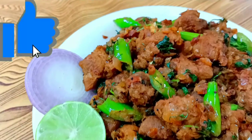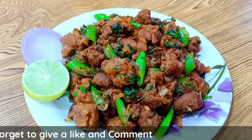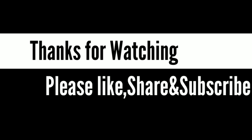If you want to try it, let me know in the comments box. If you like this video, please like and comment. Please share this video and subscribe to my channel. Have a nice day — thank you so much, friends!